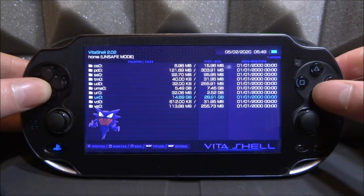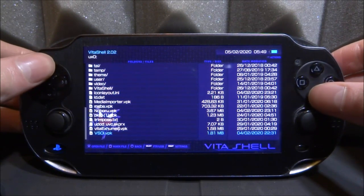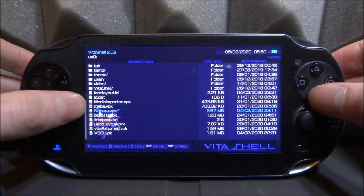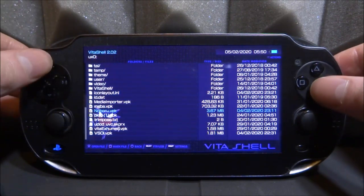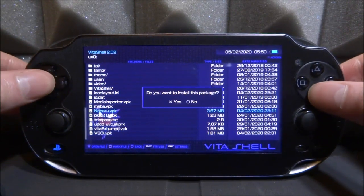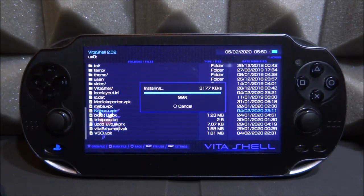Once we're back on the PS Vita, we're going to find the VPK and simply install it. Let's find it — it's the Noboru dot VPK. However it's pronounced, I'm not sure. We're just going to press X, then X again, and go ahead and install it.